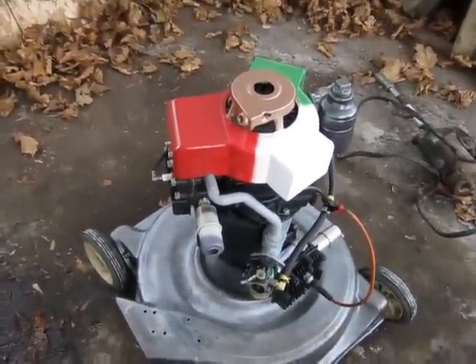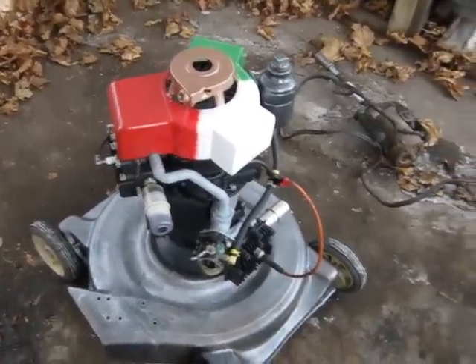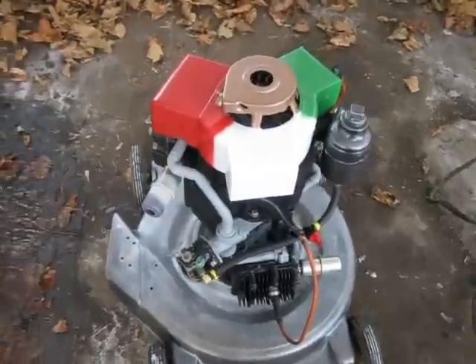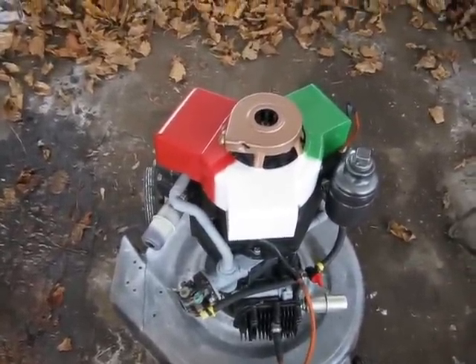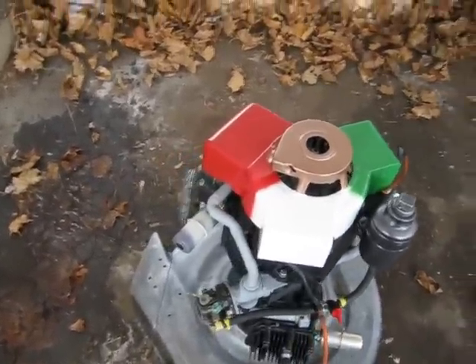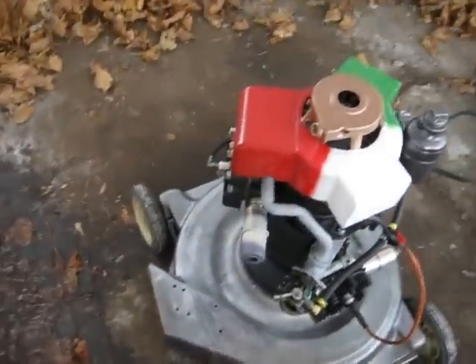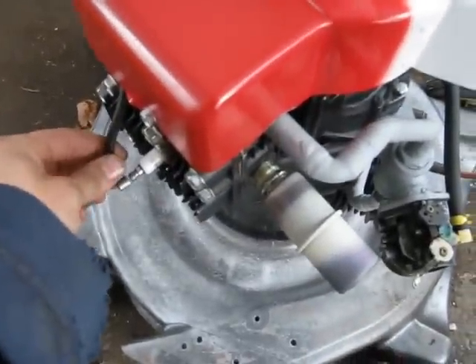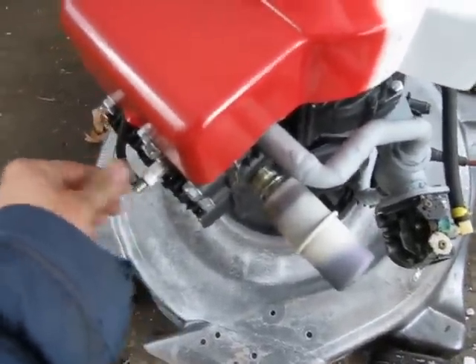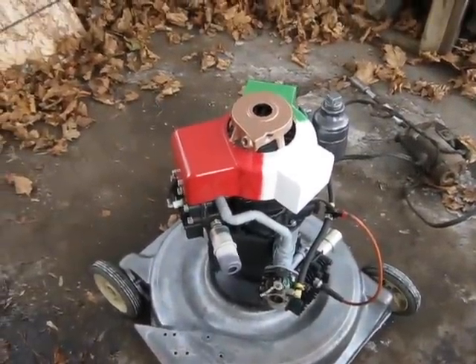That last run on the video was actually running for about half a minute before that. I started it up by myself with the starter and didn't have the camera. I had to crank it a few times to get it going - I think it's a gas problem or something. It started up and I had to run in the house to get the camera. You've got a spark plug wire here hanging off, which probably didn't do it any good. But it ran at least half a minute longer than that.